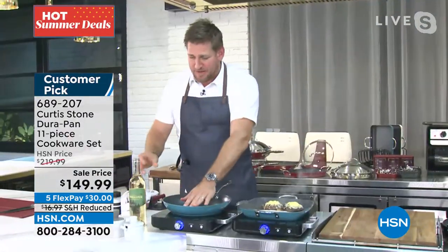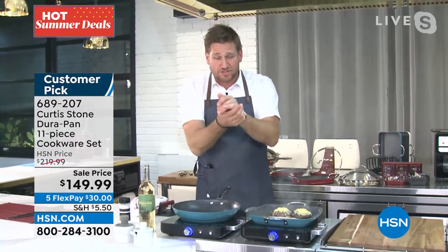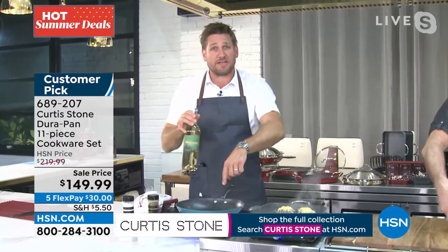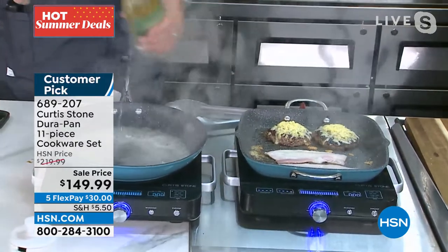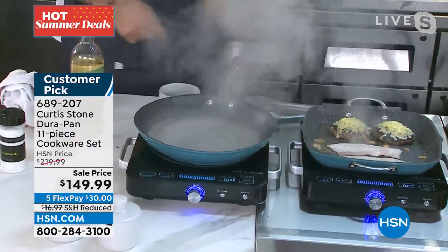This is my induction cooktop — we do have them back in stock. Before I jump into the animation, I'm going to prove a point. I'm going to crank the heat on this. I'm about to show you an animation that shows you how quickly and evenly the heat conducts, but let me just show you first. A little bit of white wine — see how quickly and evenly it came to a boil.